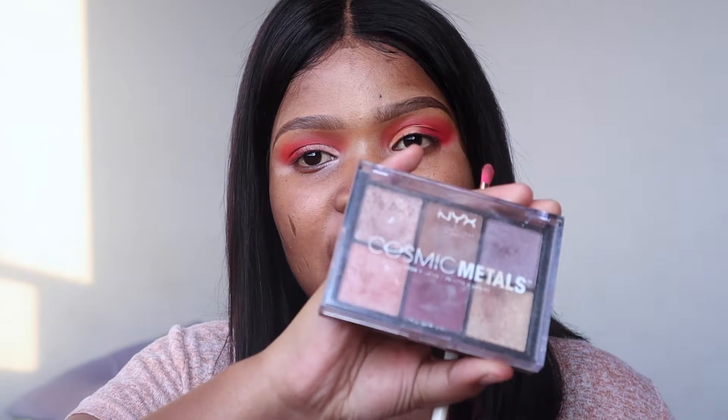I'm reaching for the NYX Cosmic Metals palette that I showed you earlier. In this palette I'm going to mix two shades together and put them on my eyelid, then take the gold shade and put it on my inner corner.